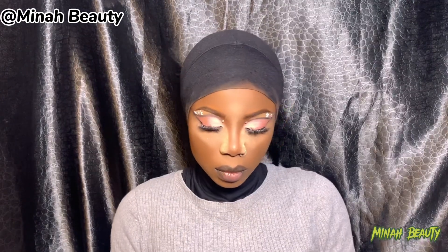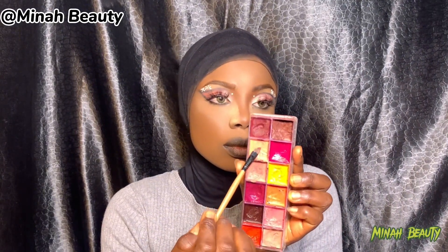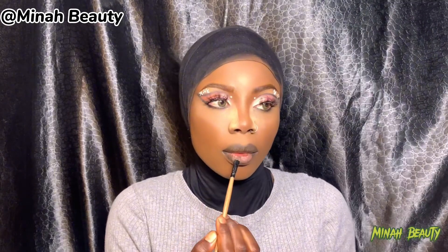Then after that, I move into using a baby pink lip stain from my lipstick palette — that is the color I used. Then I apply it on my lower lip. Did you see how nice it's coming out?